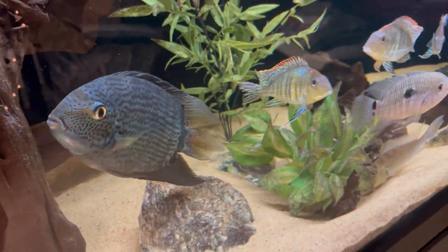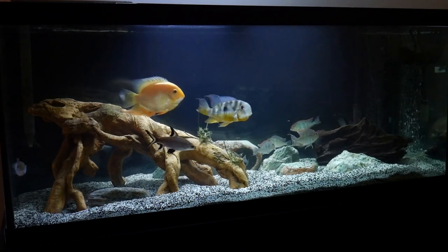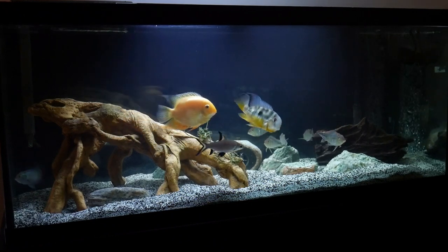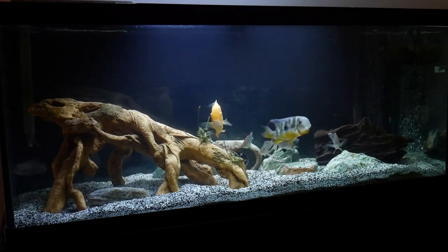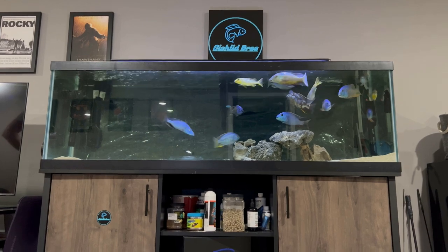We did a recent video on stocking options for a 75 gallon aquarium, and of course any of those options could go well in a 125 — it would be even better in that 125. We're actually going to be building upon a few of those ideas when it comes to stocking a 125.